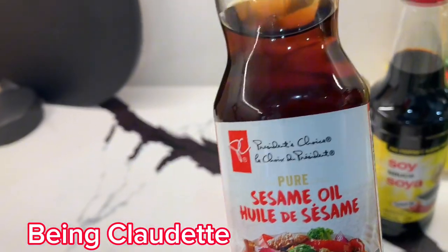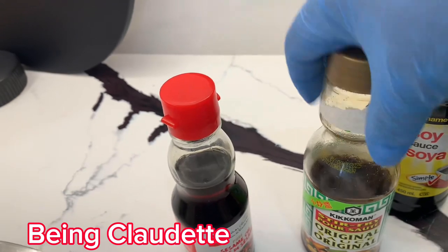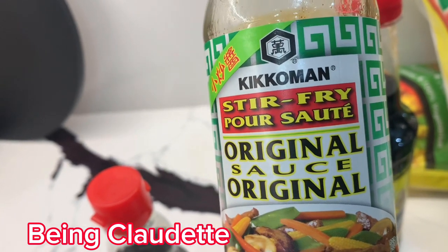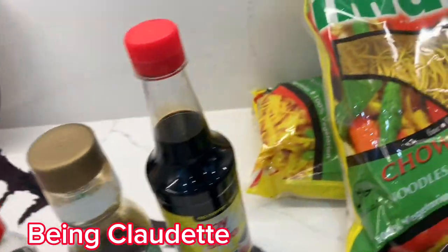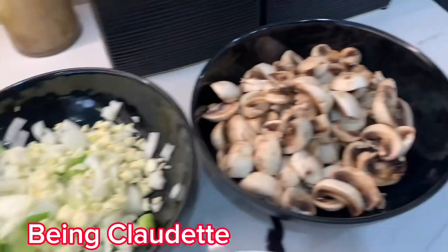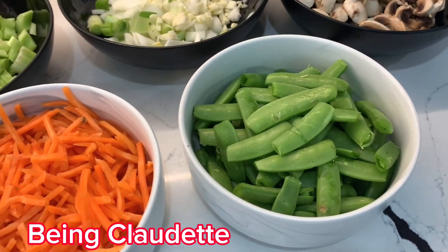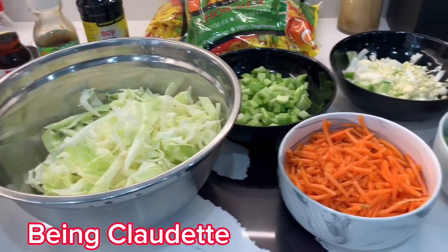So guys, these are the ingredients. I bought them at a store called No Frills. This is sesame seed oil for stir fry, this is a stir fry sauce, and this is soy sauce. And this is the chow mein — vegetarian chow mein. I use cabbage, celery, garlic and onion in one, and mushroom. I wanted snow peas but I didn't get them, so I got these called Snappies. And this is carrot — those are my ingredients.